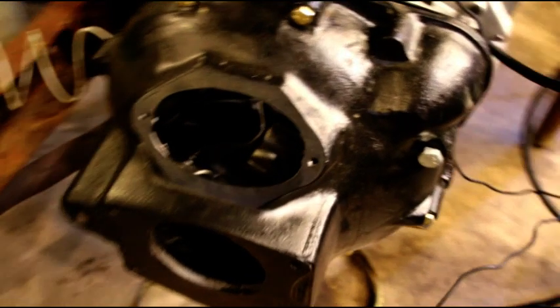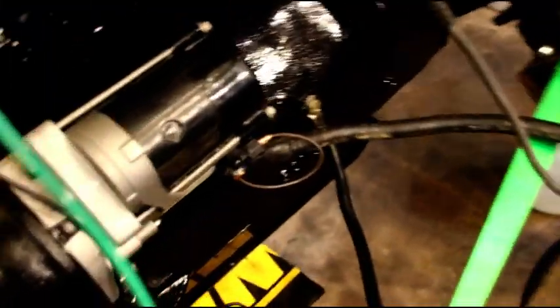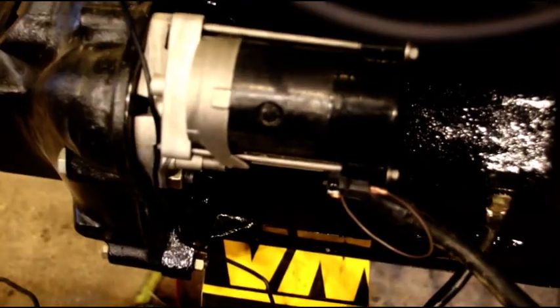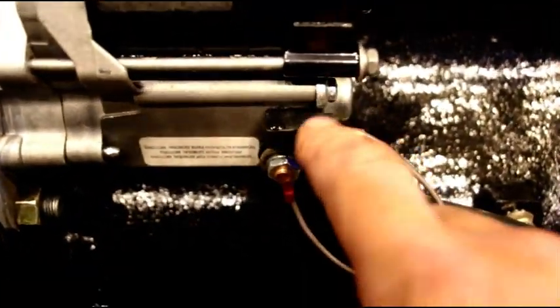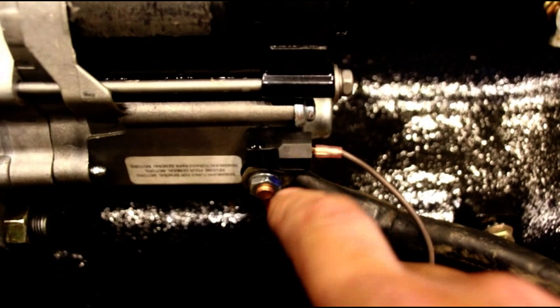The flywheel has been resurfaced, the clutch is on there, and the pilot bushing is in there. This is your new starter — a high-torque starter. They're super reliable. I've had some trouble rebuilding originals because they're just so old, and I've gotten stuck and don't care for that. I just used a hot wire to fire this guy up — I jumped to the solenoid wire. That's your solenoid wire up there.